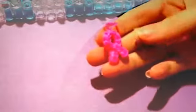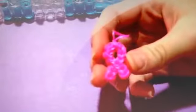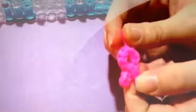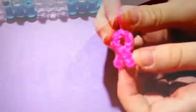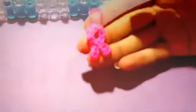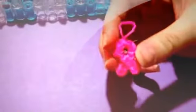Hi guys, it's Emily, and today I'm going to be showing you another original design by me — this cute little awareness ribbon. This is a very easy charm to do, and only requires around 15 to 16 rubber bands. That is an approximate count; I might have counted wrong. I am aware that there are other awareness charms on YouTube, but this one is very small, does not use hardly any bands, and it's very easy, so let's get started.